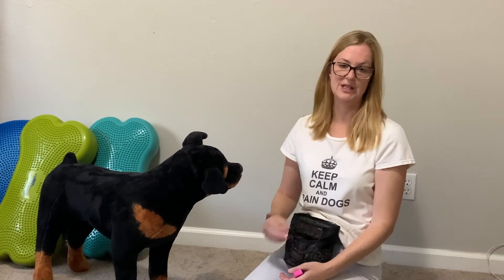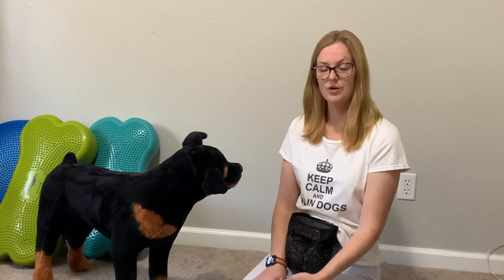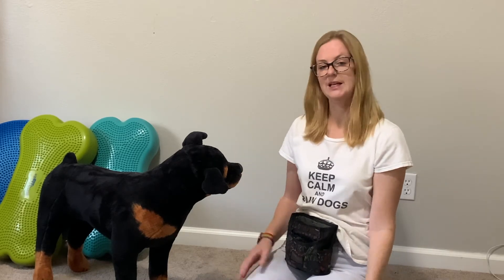Sit down with your dog with a little handful of treats. We're just going to help our dogs associate that sound with receiving a reward. In order to do this we have to pair them together in the right order. You're going to click, then reach into your bag and give your dog a treat. It's important that you do it in that order so that your dog realizes that the sound of the click is what made the treat happen.